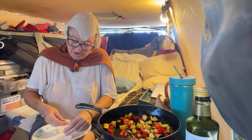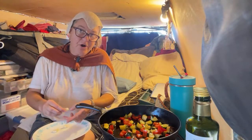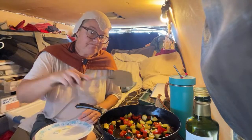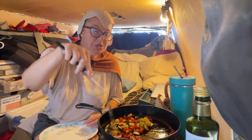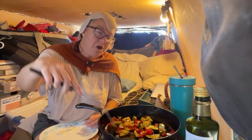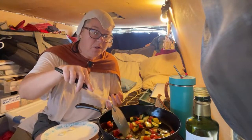My roughest day so far was yesterday — it was only 92 degrees outside but in the van it was over 100 degrees. I started to show signs of heat exhaustion: I had a headache and felt really lethargic. So I had to put on my evaporative cooling clothing.